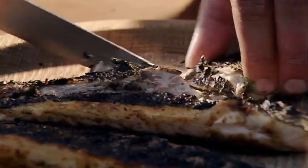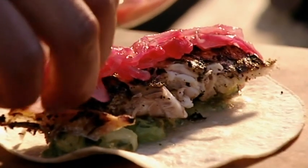Layer the ingredients onto a warm tortilla and indulge in these ludicrously tasty bass tacos with pickled pink onions.